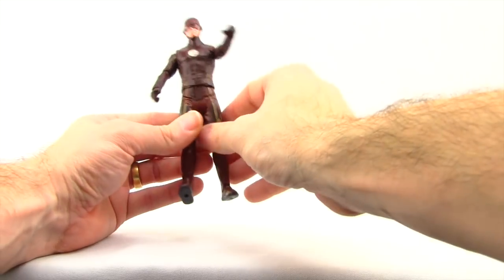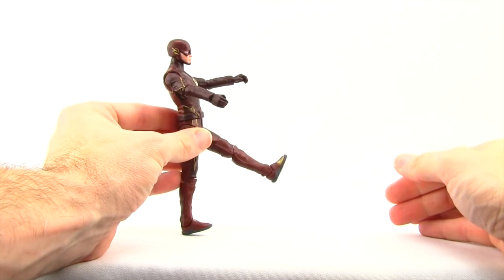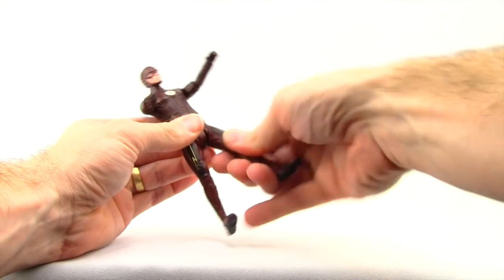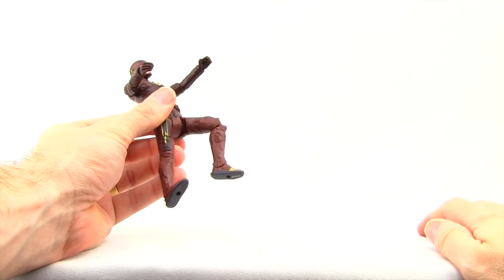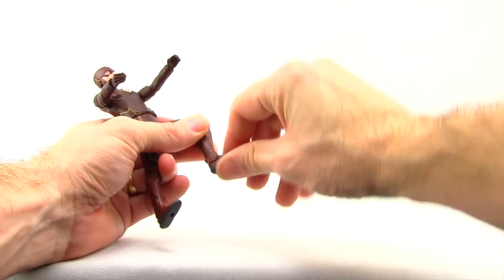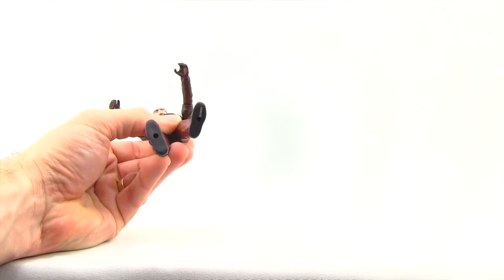There are side-hinge joints like on most DC Universe Classics figures, so he can do the splits well, but forward leg movement is limited, and leg-back movement is pretty good. There's a thigh swivel and only a single hinged knee — the DC Collectibles one has double-hinged knees. For the feet, you have up and down movement but no rotation and no ankle pivot, whereas the DC Collectibles one does have ankle pivot. There are two peg holes on the bottom of the feet.